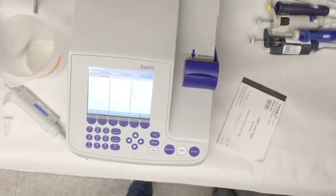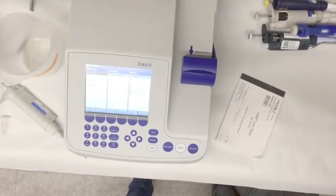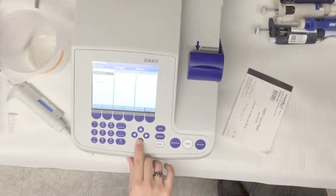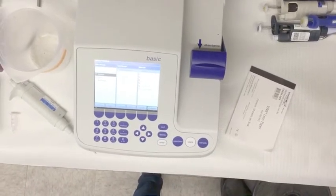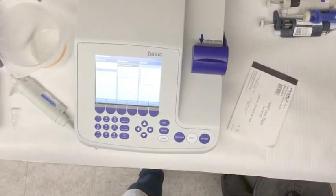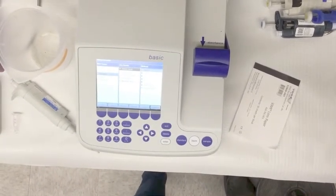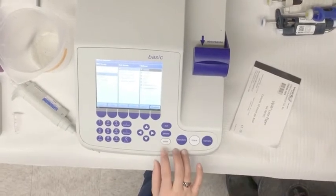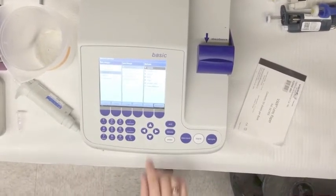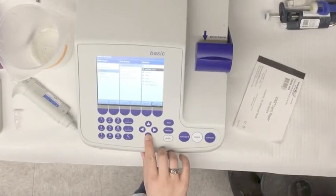After the machine has turned on, select Main Groups. Move the arrow down to select Routine, and press Enter. Under Subgroups, move the arrow to Nucleic Acids, and then press Enter. Under Methods, move the arrow to dsDNA 1 mm, and then press Enter.